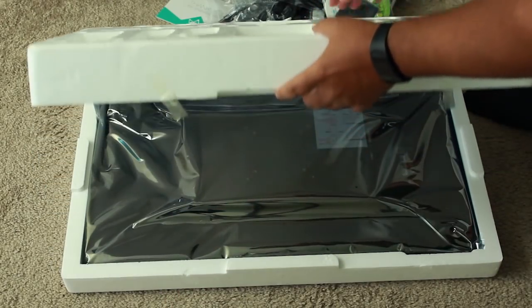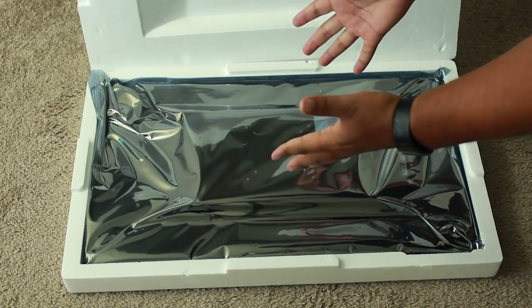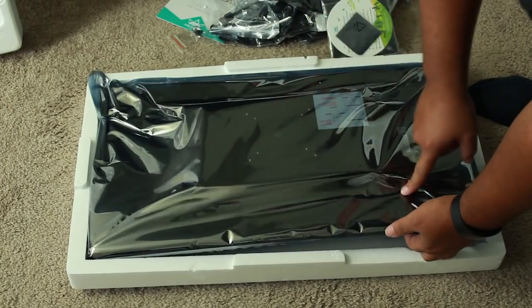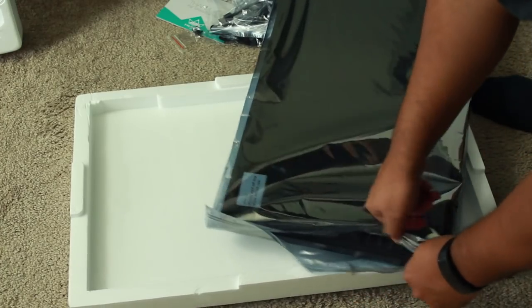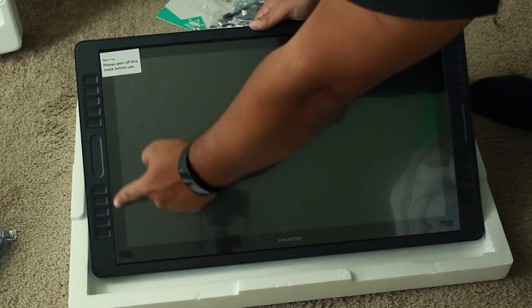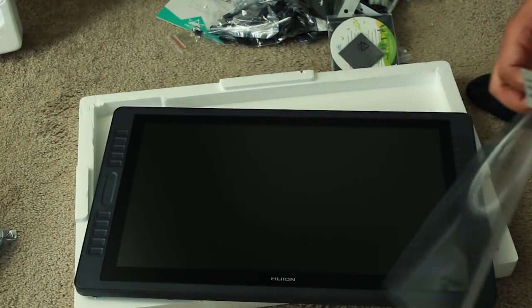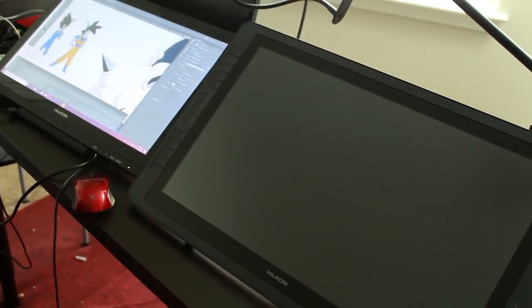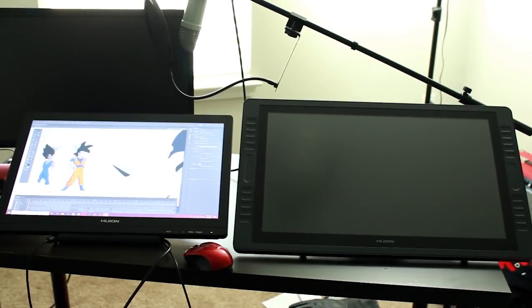Now we open the styrofoam protection and reveal the Canvas Pro 22. It looks beautiful, even though it's still inside the protective shield to keep it protected during delivery, and it has this convenient little Ziploc-like opening. Slide that bad boy out. Look — express keys! I didn't have express keys on my last one, so I'm excited. You gotta peel this screen protector off — don't try to draw on the screen protector. Here they are side by side: my old GT191 that they sent me a few months ago, and the brand new Canvas Pro 22. You can see the size difference and the style is a little different as well.